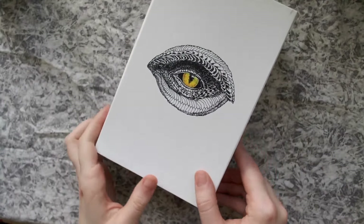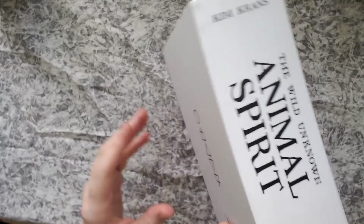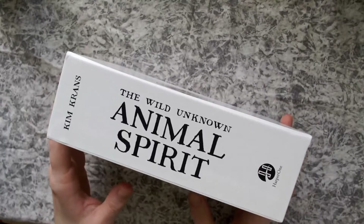Hello! Welcome! Today, we're going to take a quick look at this oracle deck. This is the Wild Unknown — it's the Animal Spirit oracle deck.